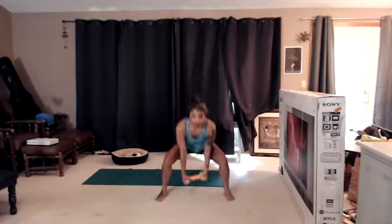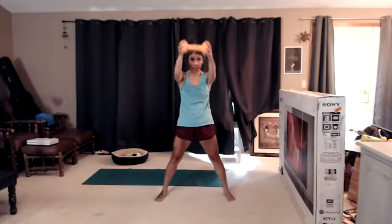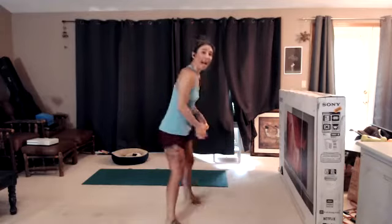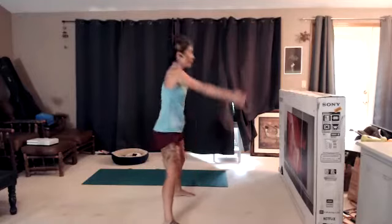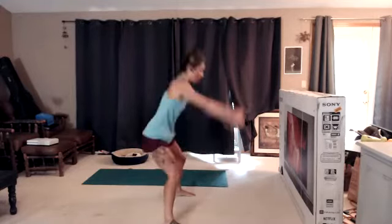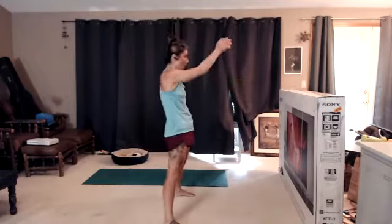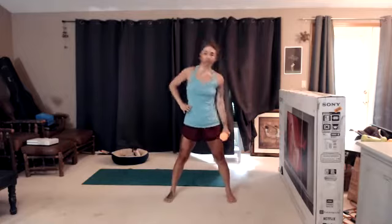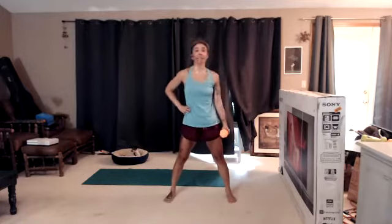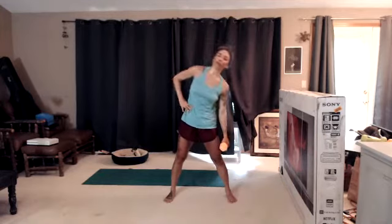Drop it like it's hot, let's go. These look good. Booty back, reach through the legs. Weight comes somewhere between chest level and head level — not much higher. Three, two, one. Take that weight to your right hand. Side bend. Pull that belly button in. Laterally flex the spine only as far as it feels good in your body. Might not be a big movement, that's okay. Three, two, one.